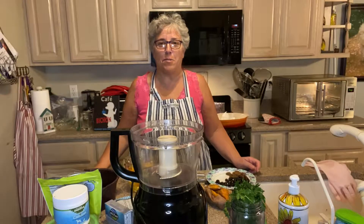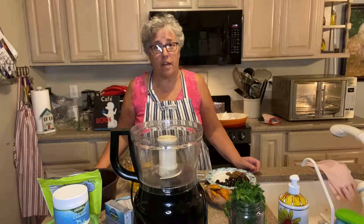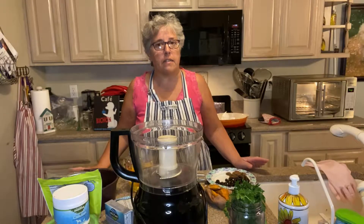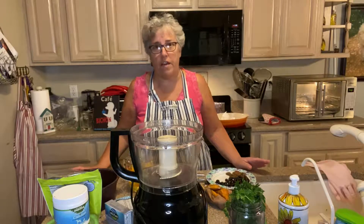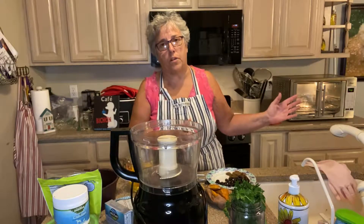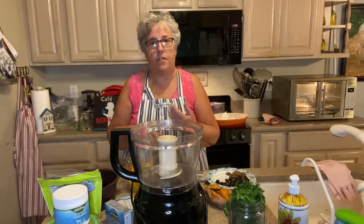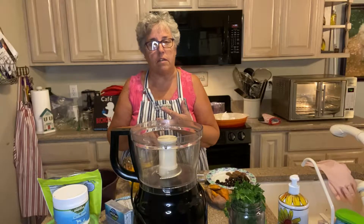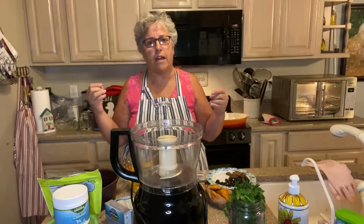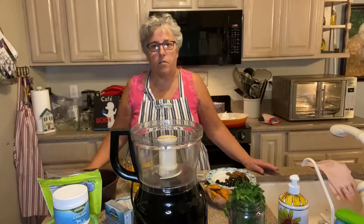Hi everyone and welcome back to Cut the Kibble. Today I'd like to share one of my breakfast casseroles that I make for my dog — the protein in this is eggs. Eggs are a very healthy food for dogs. I do egg casseroles for the morning because it's breakfast, and for the nighttime I either do beef, turkey, or salmon as the protein. This varies the diet for the dogs and also cuts down on cost because meat can be very expensive.